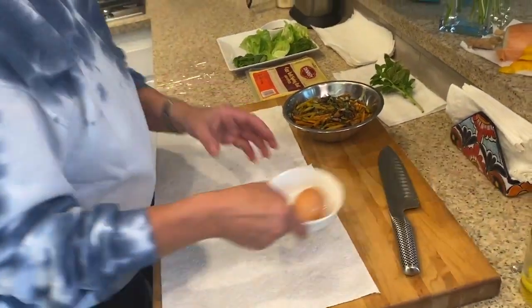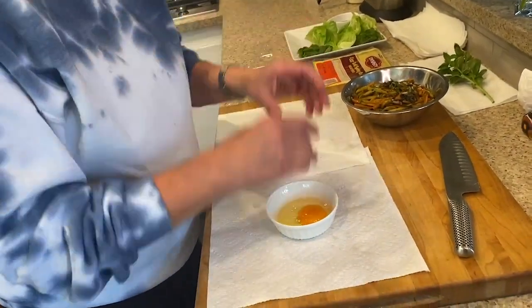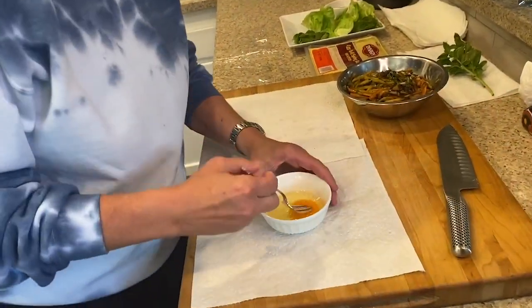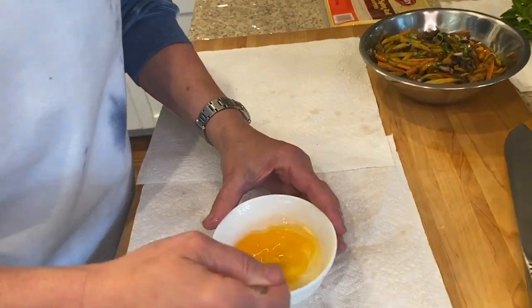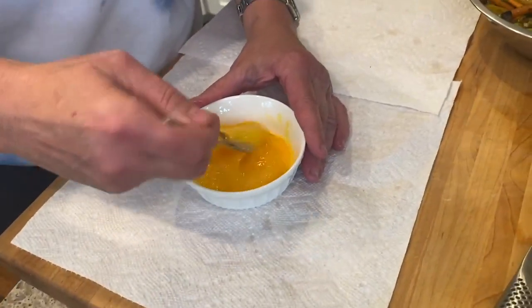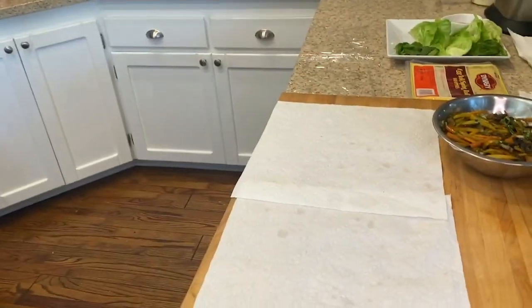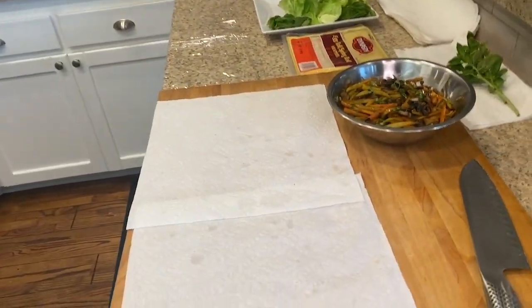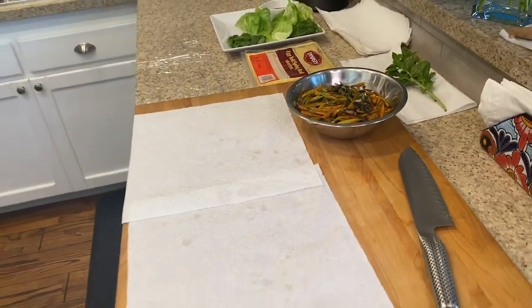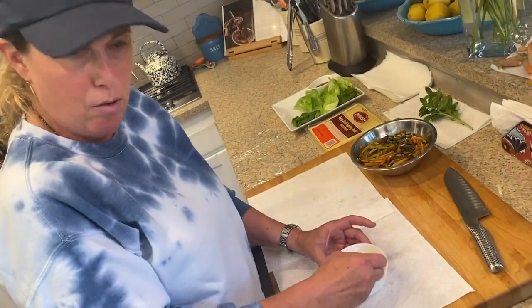Now we're going to break an egg into a bowl, mix that up, and this is going to become our glue. I like to add a little bit of cold water to this, just a teaspoon. That will help loosen up our egg a little bit and not make it so gloppy.